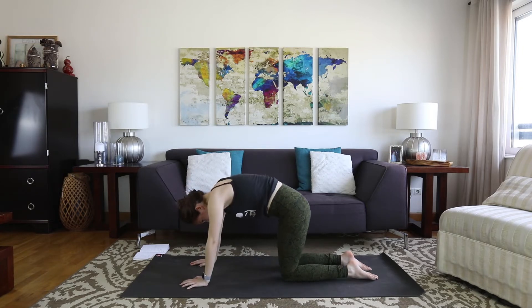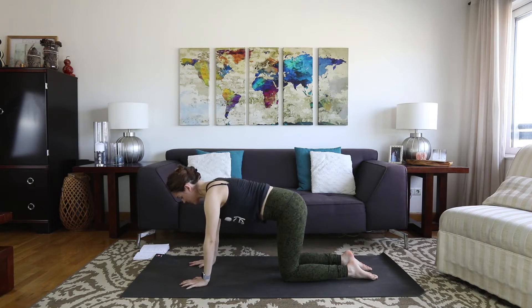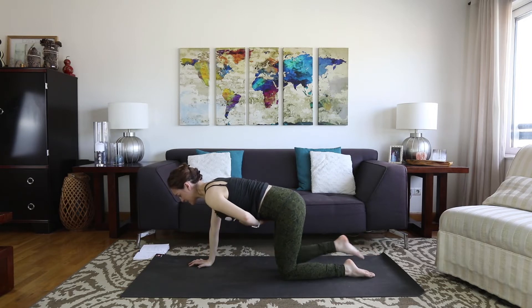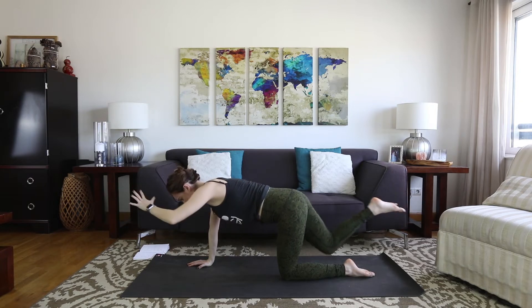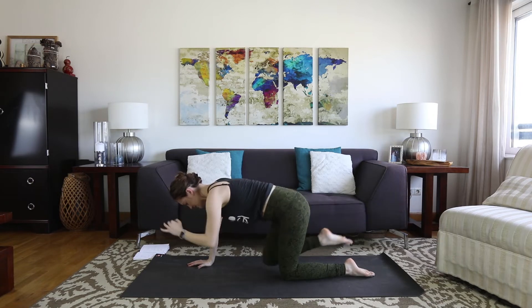Bring it back to neutral. Reach through the crown of the head, make sure the tailbone is pointing back. Gently brace through the center — not so much that you can't breathe, but just enough so you're not hanging down. Bring some mindful strength into your core. On your next breath in, kick the right leg back, left arm forward. Inhale. Exhale, tap knee to elbow. Lengthen.